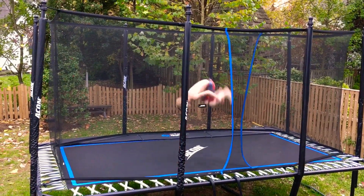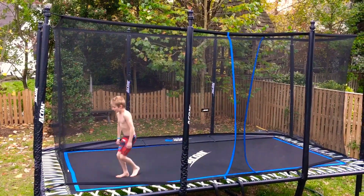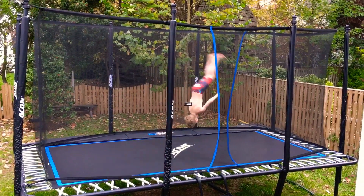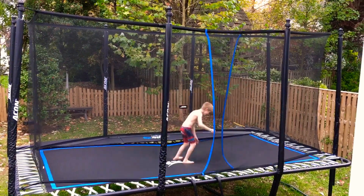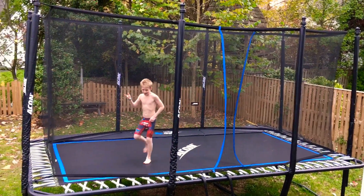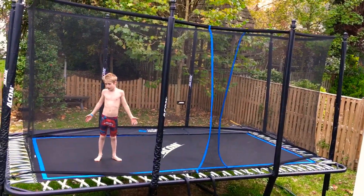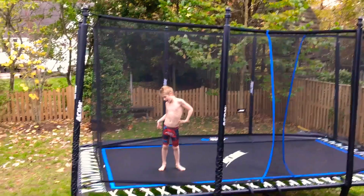And you need to know how to do a backflip, a back layout, and a front half — so you don't even need to know how to do a front half. You just need to know how to backflip and you need to know how to back layout in 360.